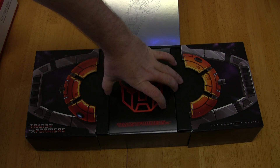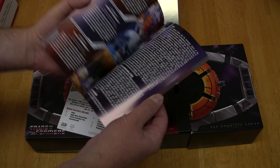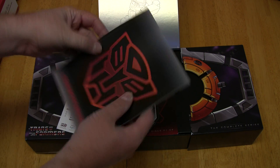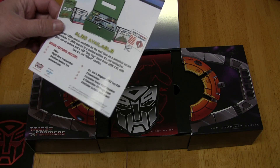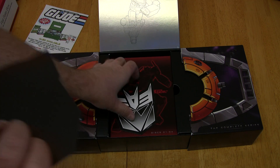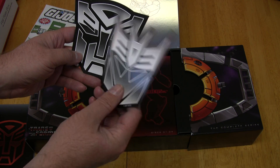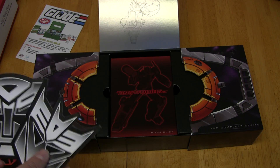On top is the booklet, which gives you a synopsis of each episode in the series. It has a glossy finish on it and feels really nice. There's also an advertisement for the GI Joe box set, which also comes out later this year. And these are the magnets — you get an Autobot and a Decepticon magnet. I believe the Autobot came with the Season 1 box set too that came out a few weeks ago, but I'm not positive.